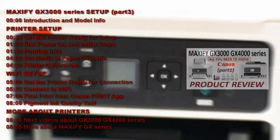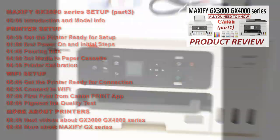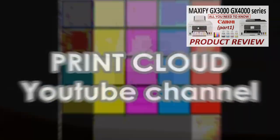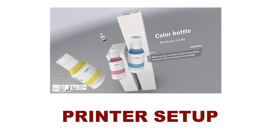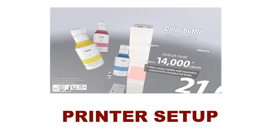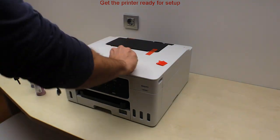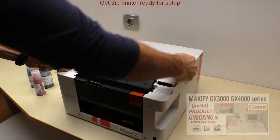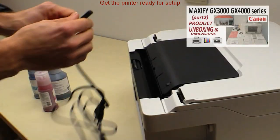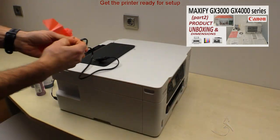For a detailed product review, check the video in the upper right corner. In the first part I will set up the printer. I get my printer ready for the setup — the unboxing with dimensions you can find in the previous video.